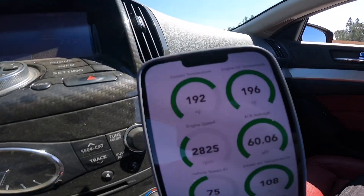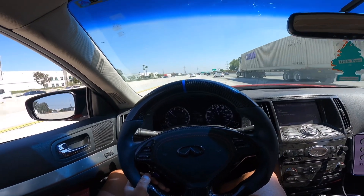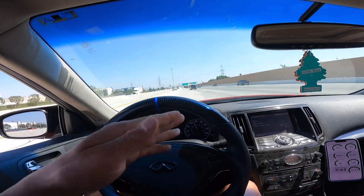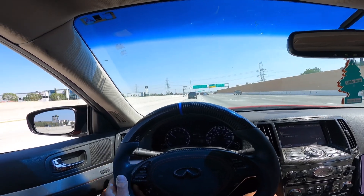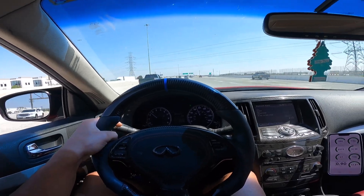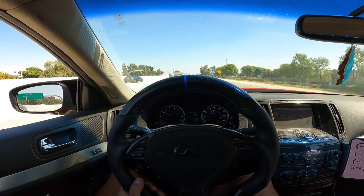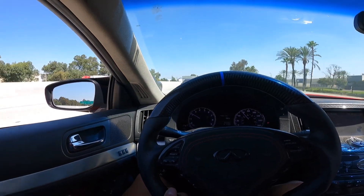You might see me constantly looking over here — I'm always checking my coolant temps because I'm not trying to crack my head gasket again. If you ever see your coolant go over 207, just chill out — don't do any crazy pulls. If it goes anywhere between 220 and 230, your car is overheating — it's too hot. That's why I like to make sure my coolant temps are at 190 to 200. Good range for me. Trying to see if we can catch a run right now.